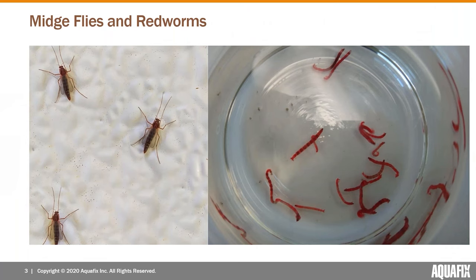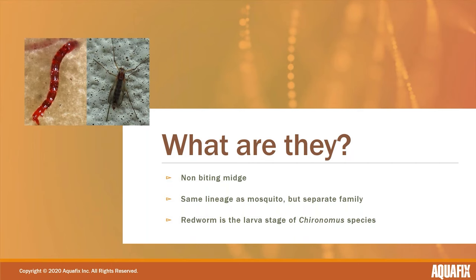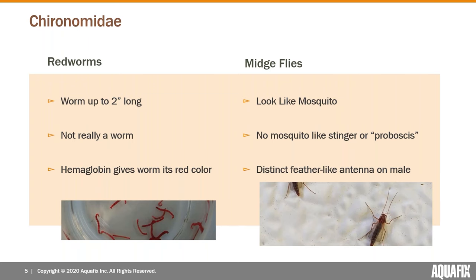You probably recognize one or both of the things on your screen. On the left is the common wastewater midge fly, and on the right is its larval stage — the common red worm. These are a species of non-biting midge, pretty closely related to the mosquito but in a separate family. The red worm is the larva stage, and the species we're talking about here is Chironomus.